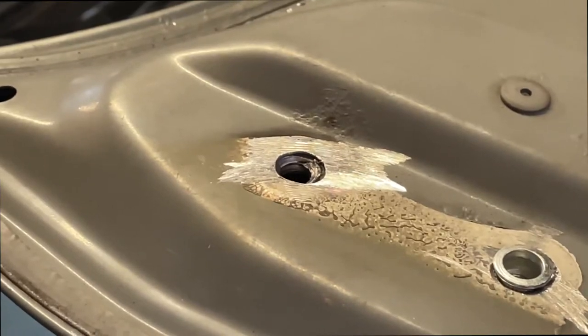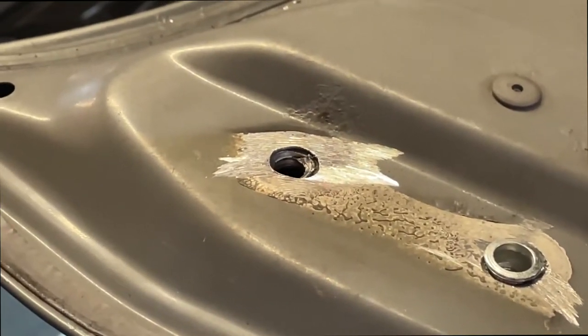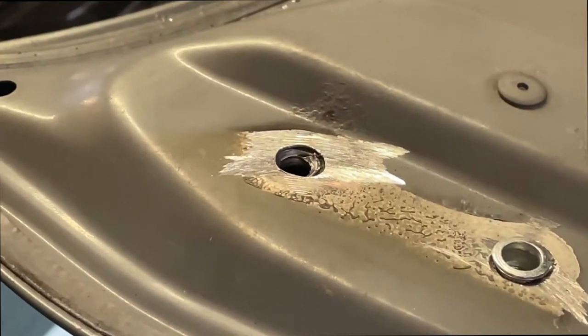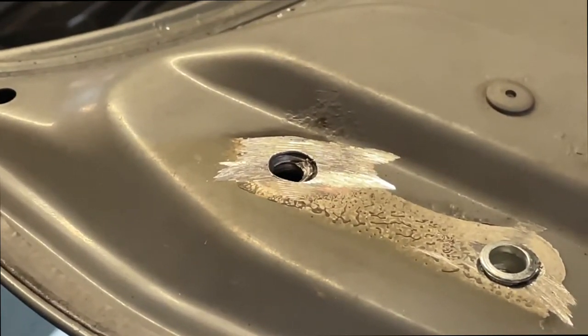You just want to keep going with different steps of the drill until you've punched through a big enough hole for your rivnut.